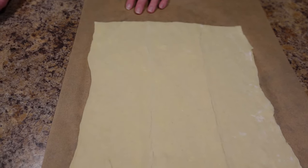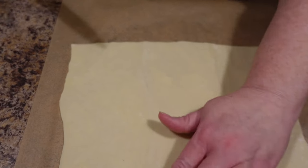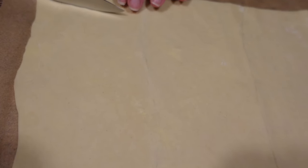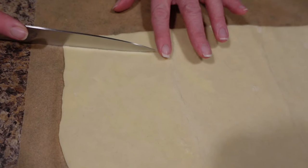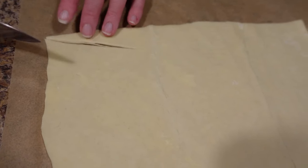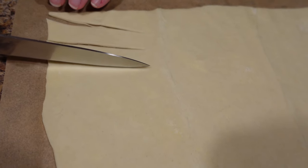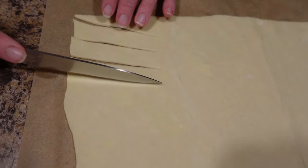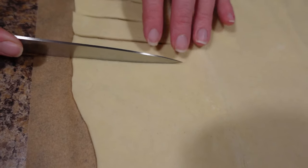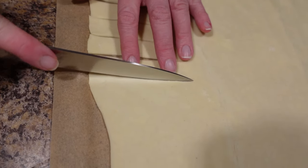Now we are going to cut our lines. See where the seam is from where it's been folded — it's hard to see on camera. You want to cut at an angle from the corner to about a finger's length from that seam. You can use a pizza cutter or a knife, whichever works best for you. Cut strips all the way up — about an inch wide, cut on a slight diagonal.